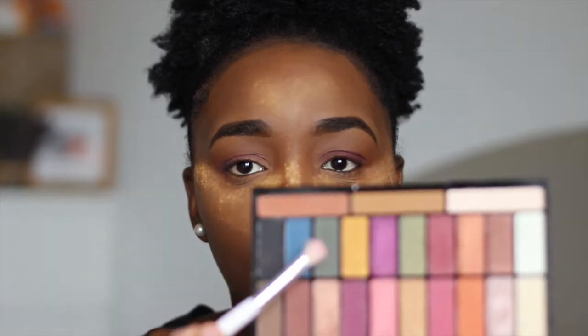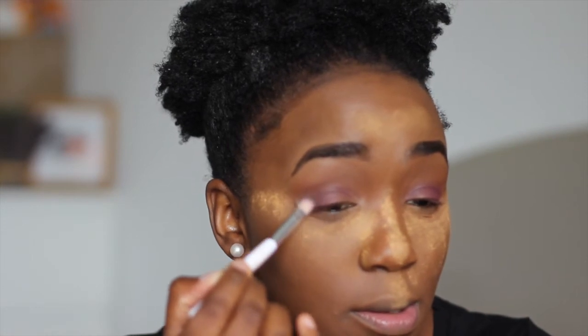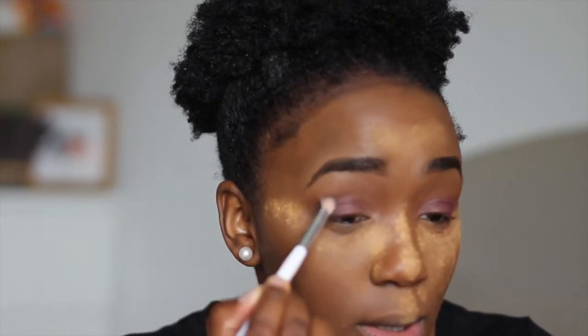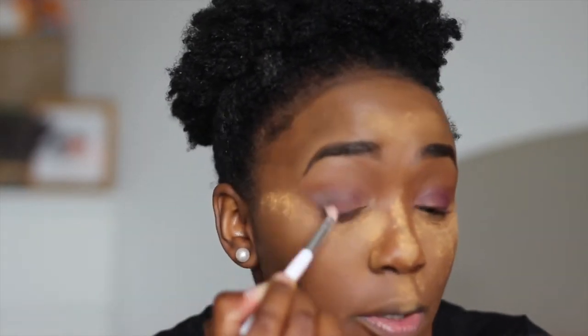I'm going for this deep green color which is Rainforest, just there. I don't think my camera's picking it up, but yeah, Rainforest there and I'm just going to spar that into the corner. Just a touch — I feel like black would be too harsh. So the green and the purple is making it like a deeper gray color, and I'm pushing that into the crease and the outer V.